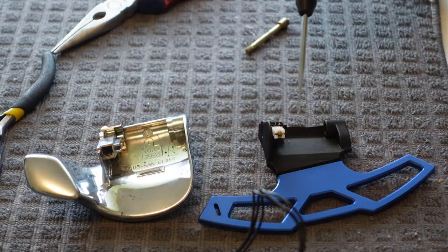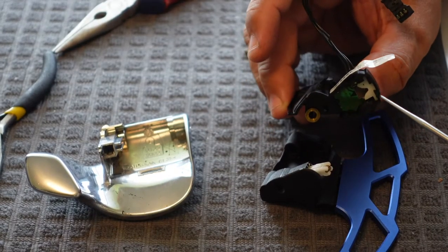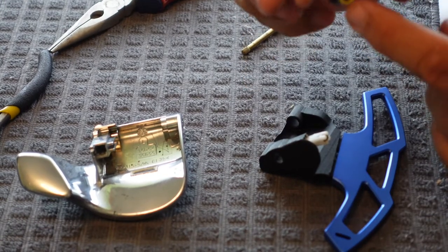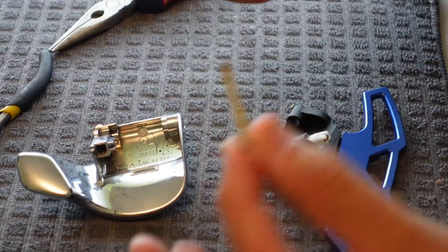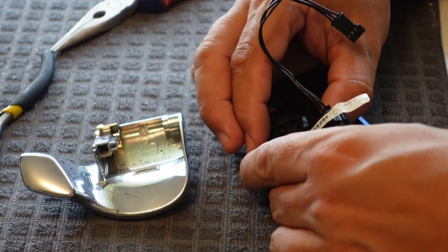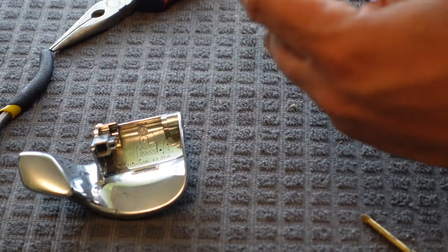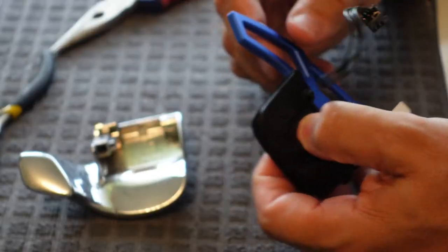I'm just removing it from here and putting it over here on the new adapter. With the original assembly, there's a little V that goes right onto the corresponding part. Once you're at this step, this is the hole where the pin goes through. You want to match that up, making sure it's seated correctly in the same orientation you took it out. The instructions are very detailed so you can follow along.